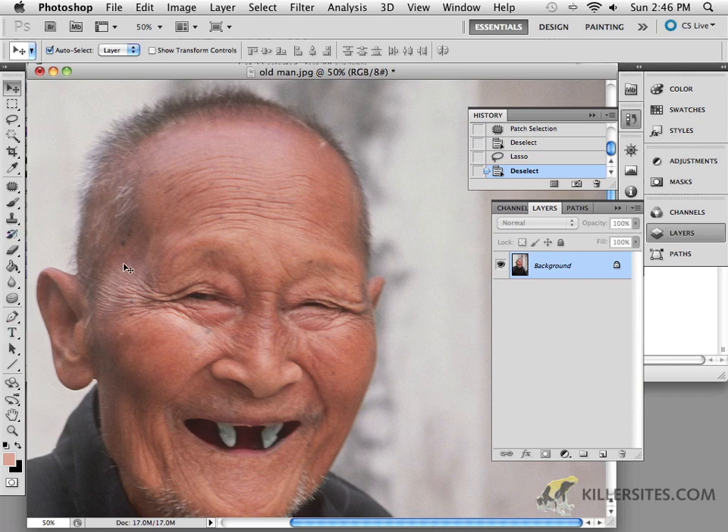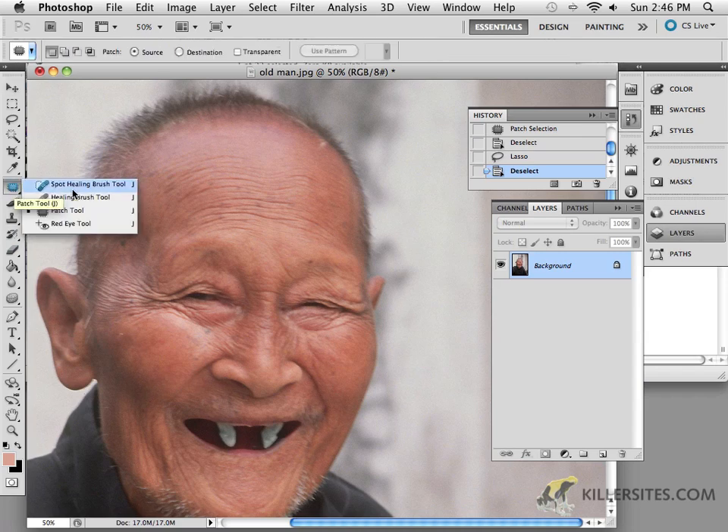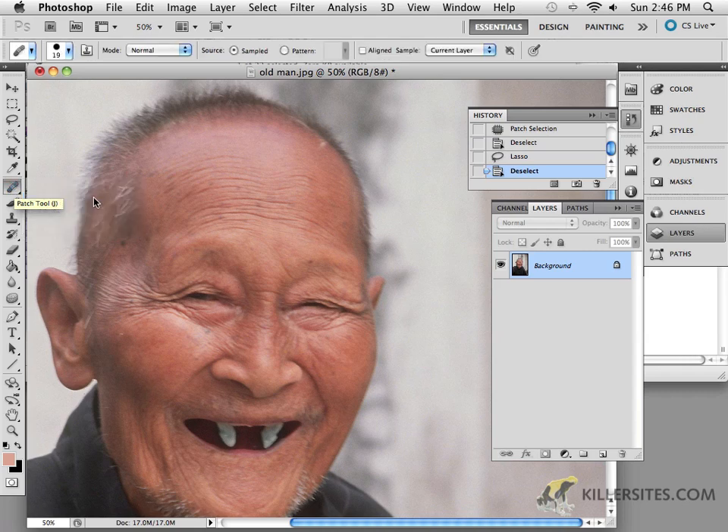That's one of the easy things you can do with these healing selection areas. In the next video, we'll come back and I'll use the traditional healing brush tool and talk about how that one works.